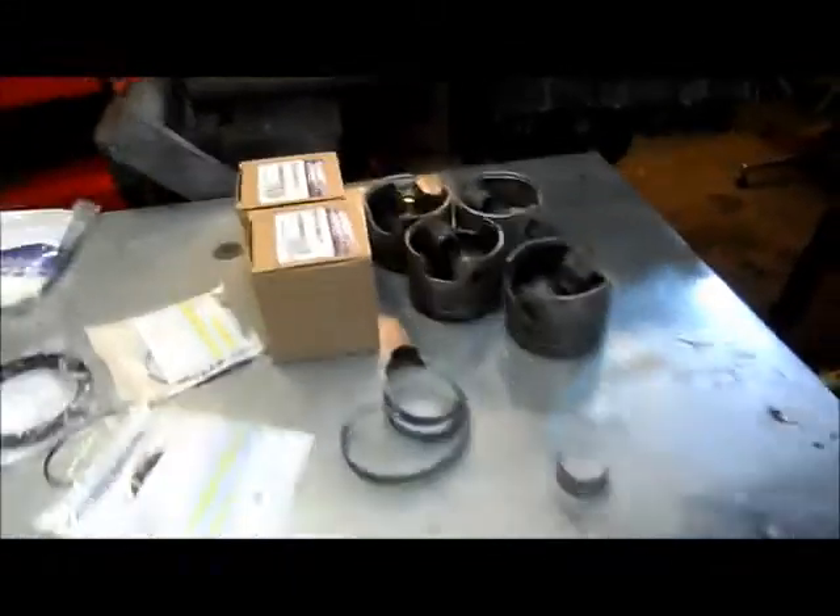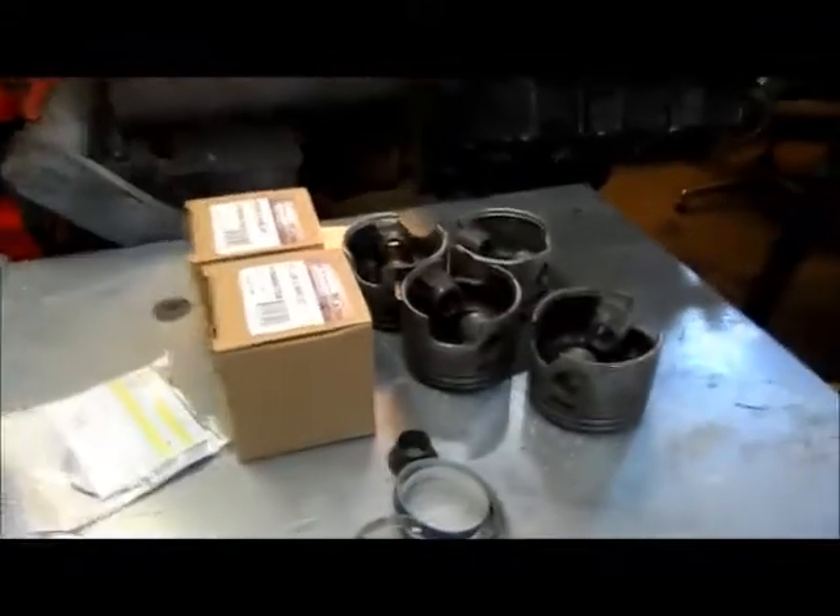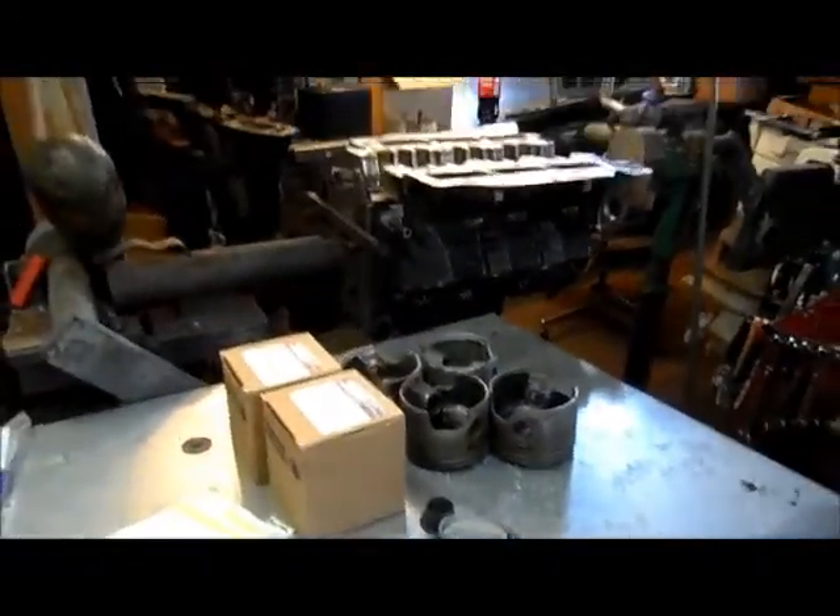It's in good shape. I'm going to sandblast these pistons, get all the gunk off of them. Once I sandblast them, I'm going to wash them and dry them, and then inspect them — make sure they're all perfect.